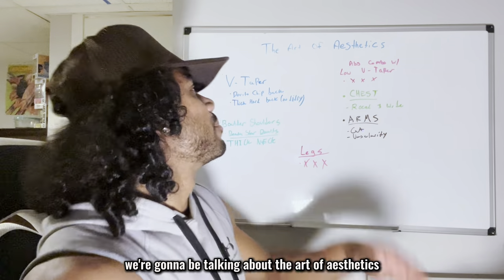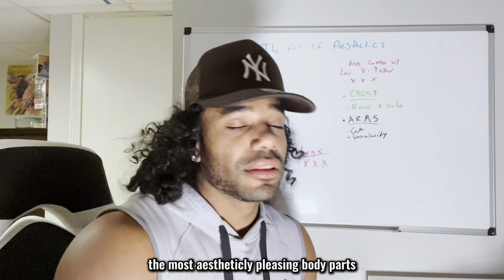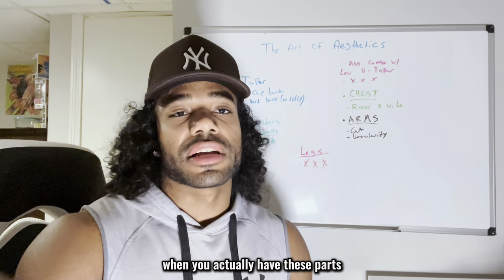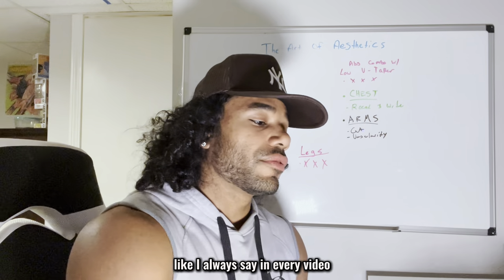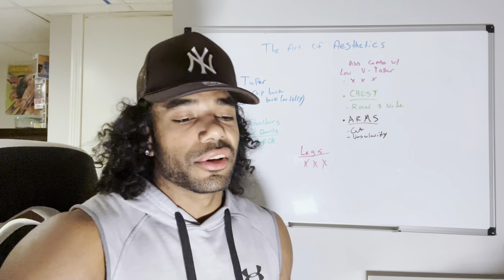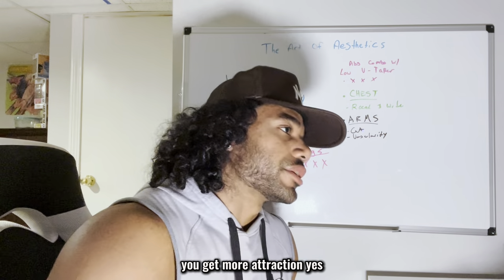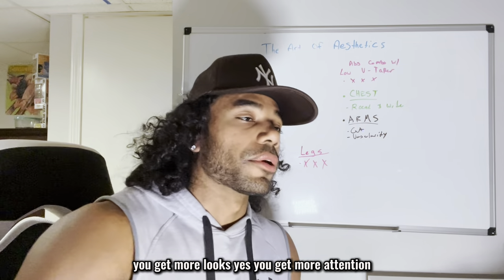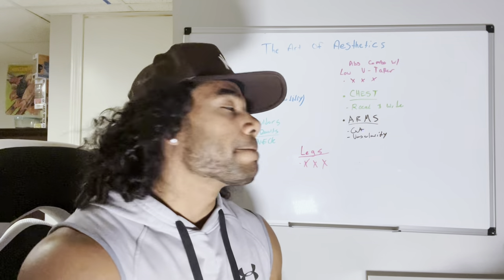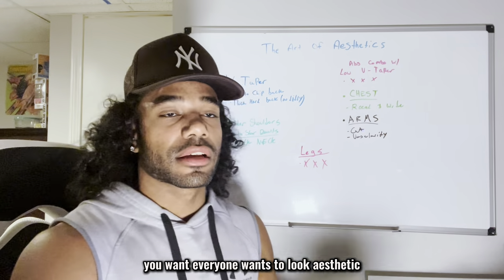Mac method gang, today we're going to be talking about the art of aesthetics — the most aesthetically pleasing body parts, why you need to work on them, and what it's going to do when you actually have these parts. You want to work out for yourself, for your health, to look good, to feel good. And obviously a byproduct is yes, you get more attraction, more looks, more attention — but the main point is you want to look aesthetically pleasing.